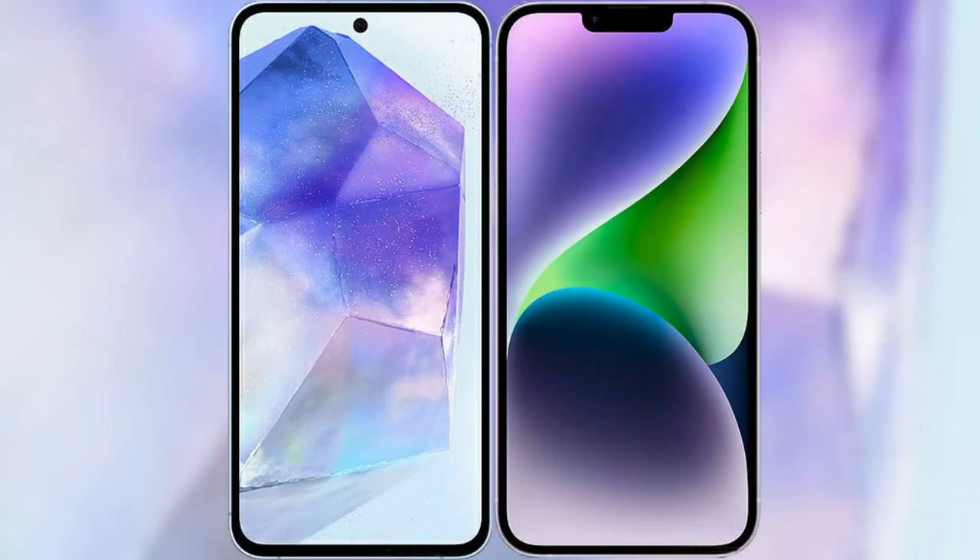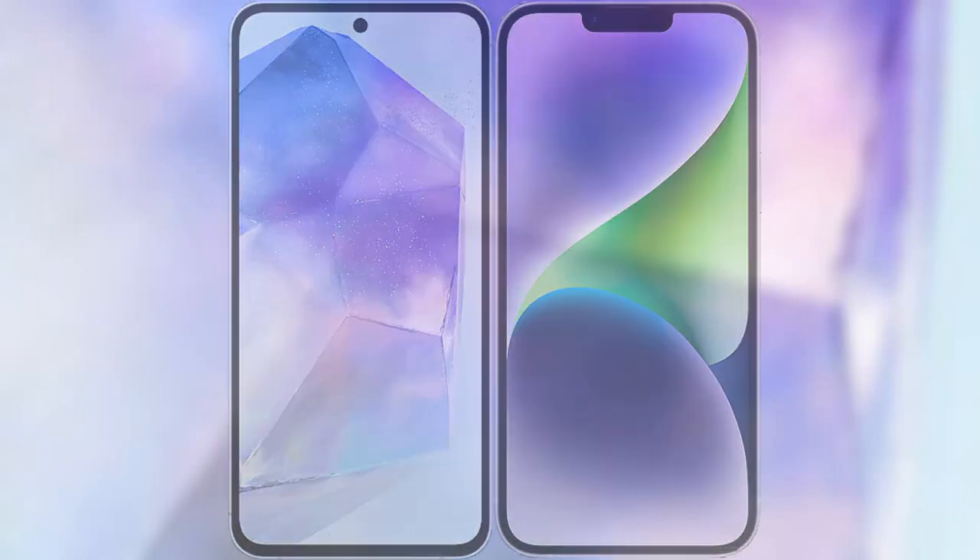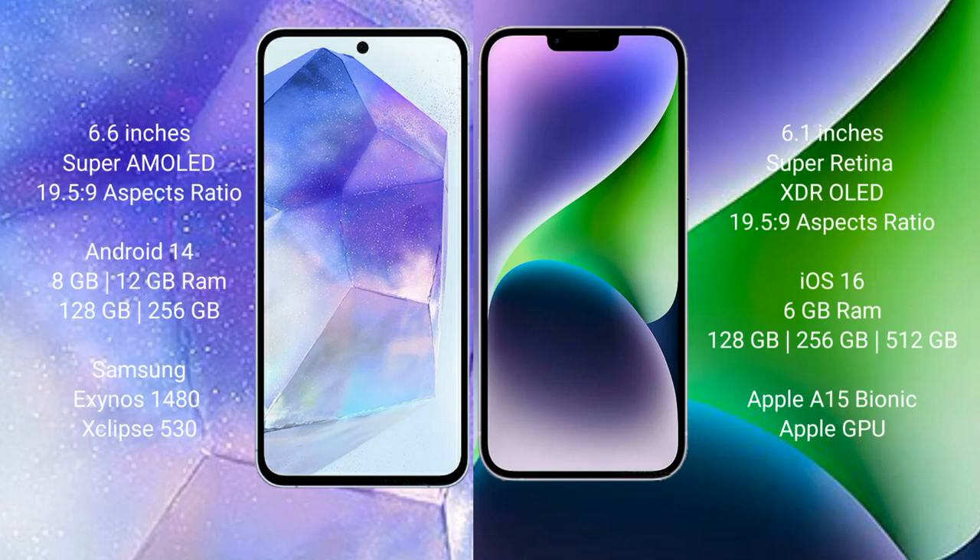I will compare the new Samsung Galaxy A55 with the iPhone 14. The Samsung Galaxy A55 comes with a 6.6-inch Super AMOLED display, and the iPhone 14 comes with a 6.1-inch Super Retina XDR LED display.